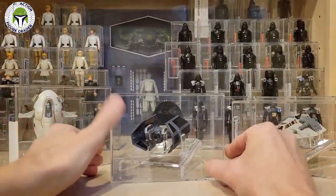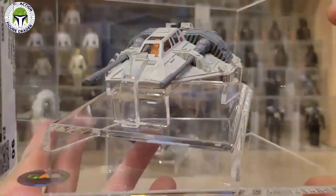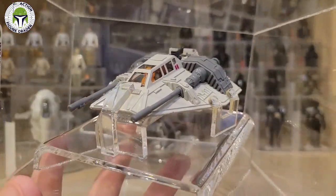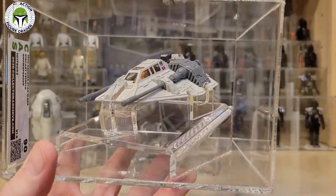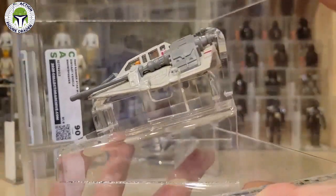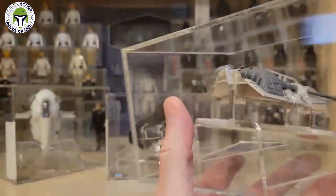The last loose graded one is the Snow Speeder — another tough one to find. Usually there are a lot of chips on the paint; it's got one little tiny chip. This one graded 90. It can also yellow pretty significantly.